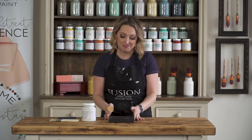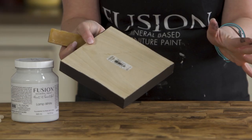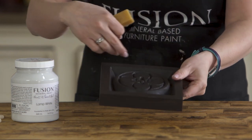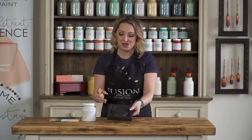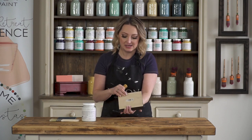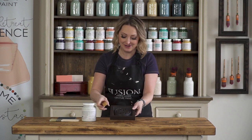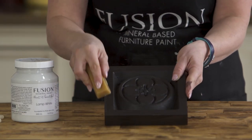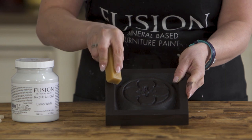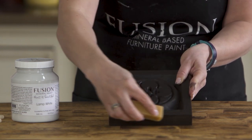Here we've got our piece that has been originally just a plain piece of pine and we applied a coat of chocolate on there. This is a little trick I like to use when I am painting over a piece that is a different color that I don't want to see coming through. I paint chocolate on first and then I'm going to take my distressing beeswax block and simply press it along the edges, typically where you would have some wear and tear.